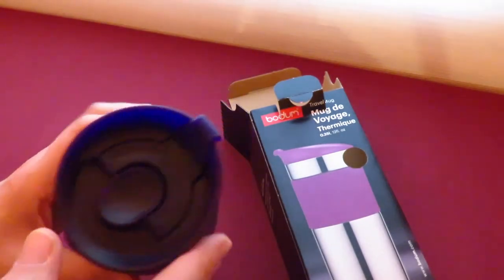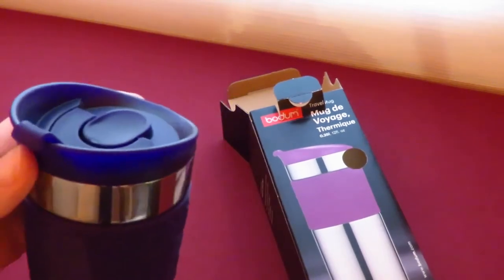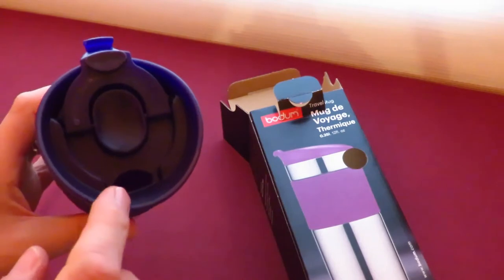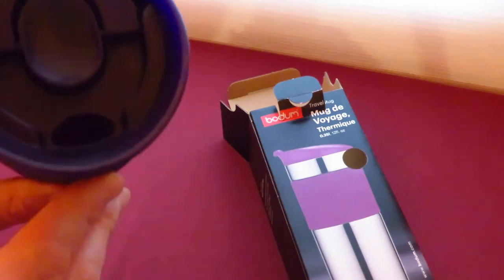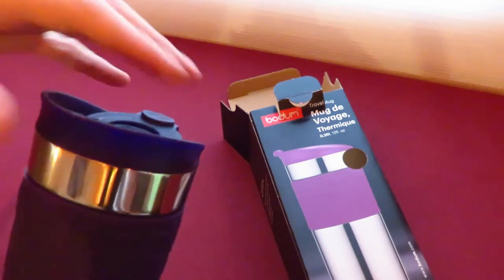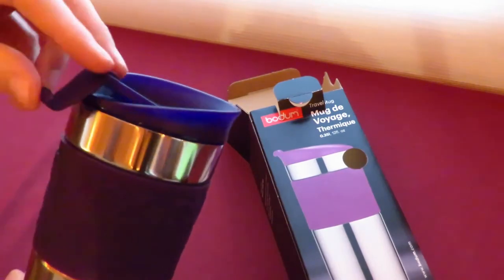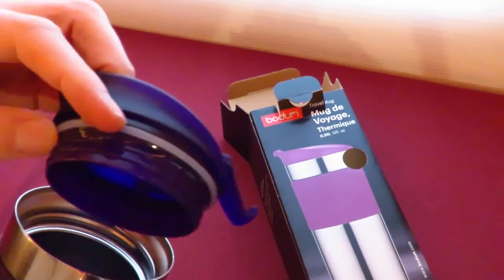And then the top looks like this. You don't really get to see this on the website, so I'm hoping to open it up for you. Click the clip here, and then that folds back, and then the nozzle is there, and as you'd expect there's a rubberized section here to cover the mouth hole. And then to unscrew it, you just pull the top off, which is lethal because that can come off really easily. This one screws, and it's only one or two threads — and there is a rubberized section there.